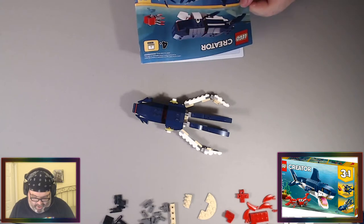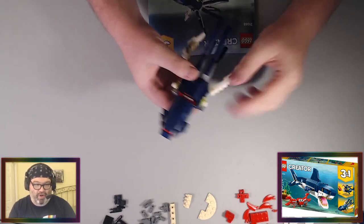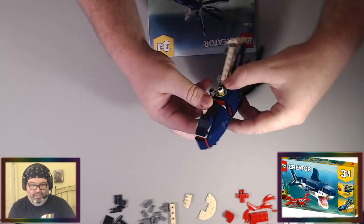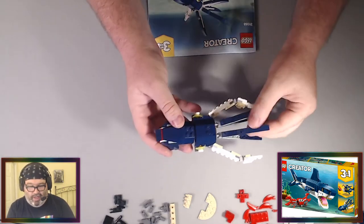That's our squid — that's our squid friend. That was a pretty seamless, easy build. Obviously we're going to keep going — we've got two more builds left in this kit, so we'll disassemble this in a minute. It's got some movement here — that's a neat squid. I think this is pretty cute.